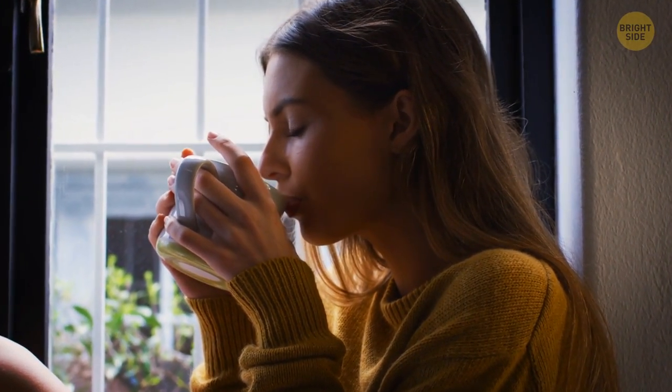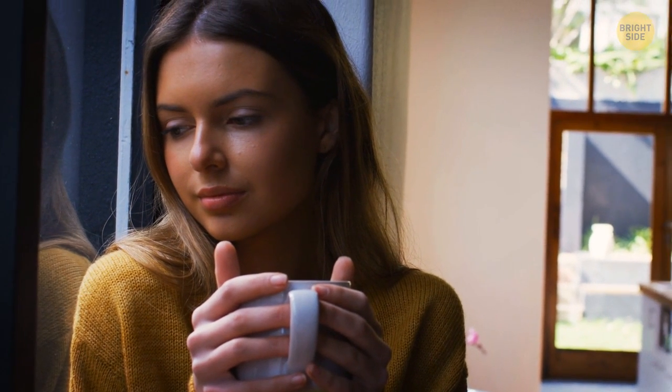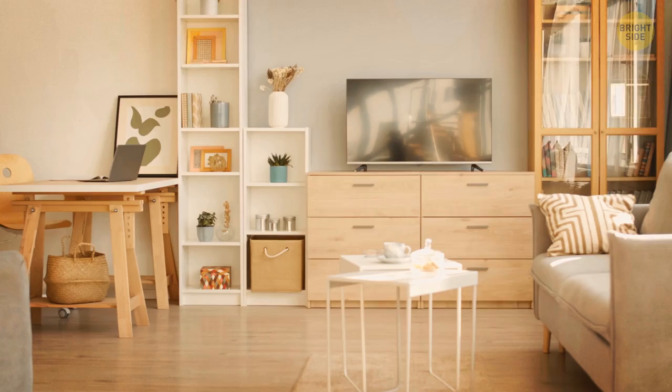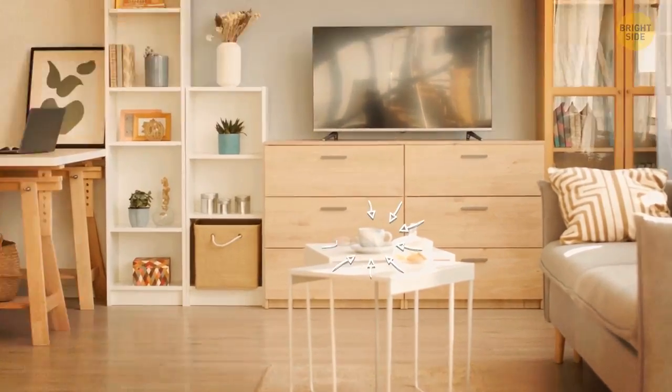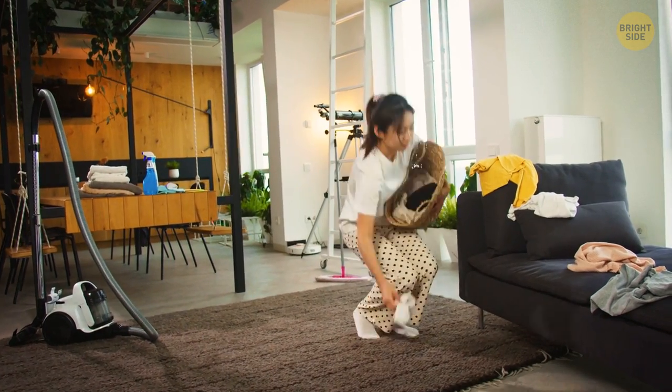First things first, I'm sure you have at least one or two dirty mugs lying around. We're all guilty of that. So start by putting away those and anything else that doesn't belong in the living room. That will give you a clear space to work with.